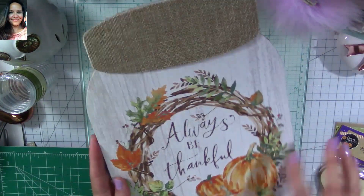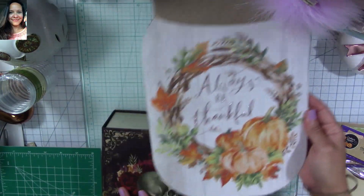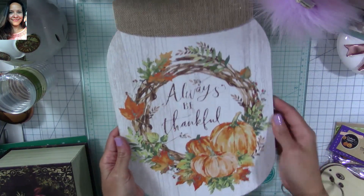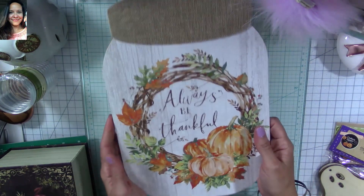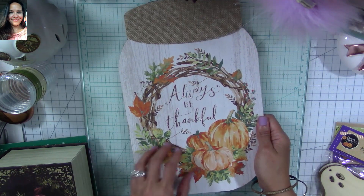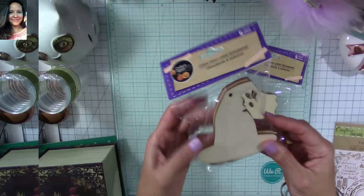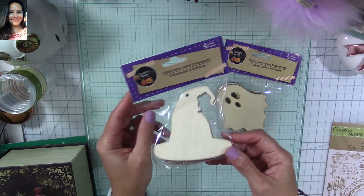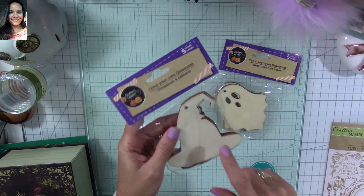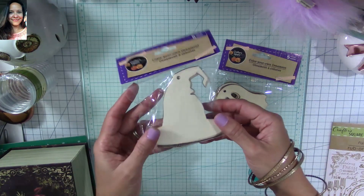I found this one that says 'Always Be Thankful' — beautiful for fall. I actually got it because I have an idea in mind, so if you find some, get at least two because you'll need two for the project I have in mind. It would be perfect to sell at your craft fairs. I also found a little witch's hat — I'm going to be decorating this to make treat holders for Halloween and other projects you can sell at craft fairs before Halloween.